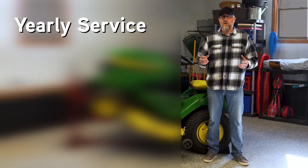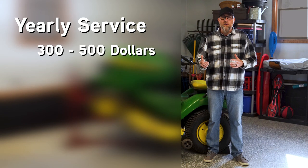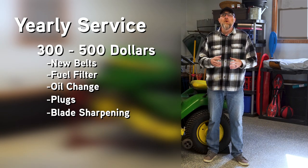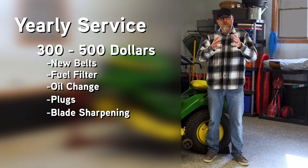Yearly service at the local repair shop is going to be anywhere from $300 to $500. That's going to include things like a new belt, fuel filter, oil change, plugs, and blade sharpening — right around $350 to $500. Now remember, that covers it in the spring.